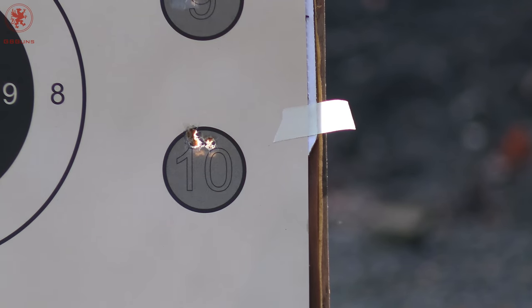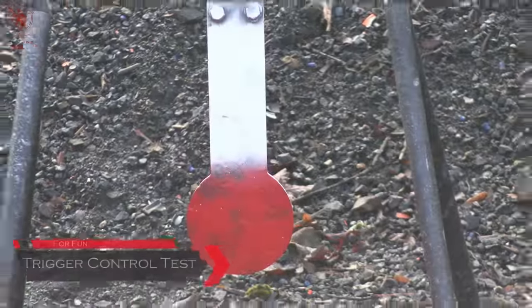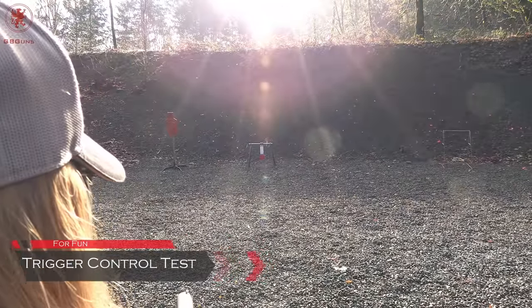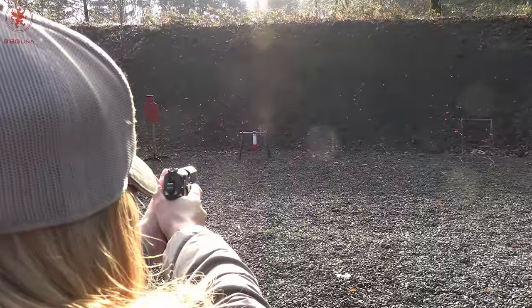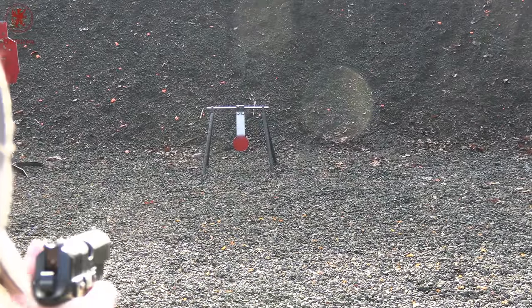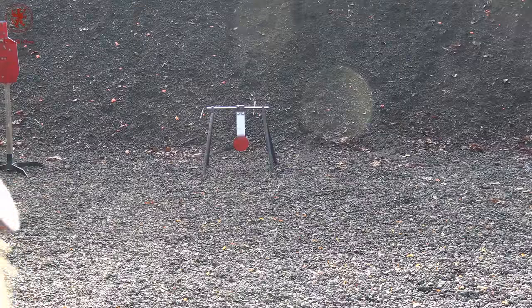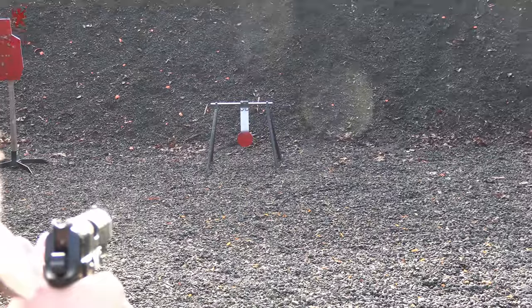Next up is the sights and trigger control test on the spinner. That's our Titan Grid Outdoors 6-inch spinner target at about 13 yards. Tia has 10 rounds of PMC Bronze. The intent is a sights and trigger control test — how well can we learn the gun. As you hit the steel it starts moving, the more you hit it the faster it moves, the harder it is to hit, making a good sight picture and timed shot increasingly important. And it's fun.